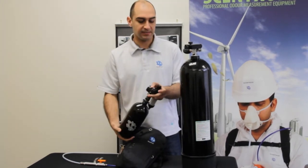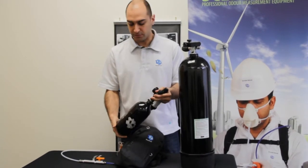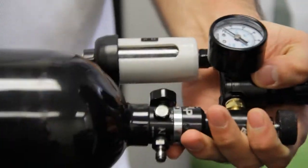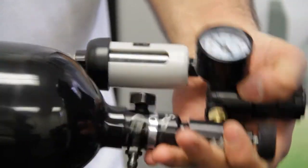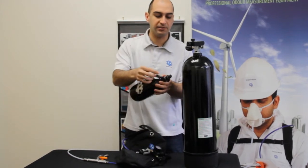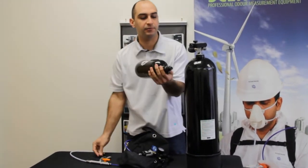The first step is to make sure that the valve is closed and there is no pressure on the gauge. Then just unscrew the tank. If your tank has the little protector here on the fill nipple, take it off.